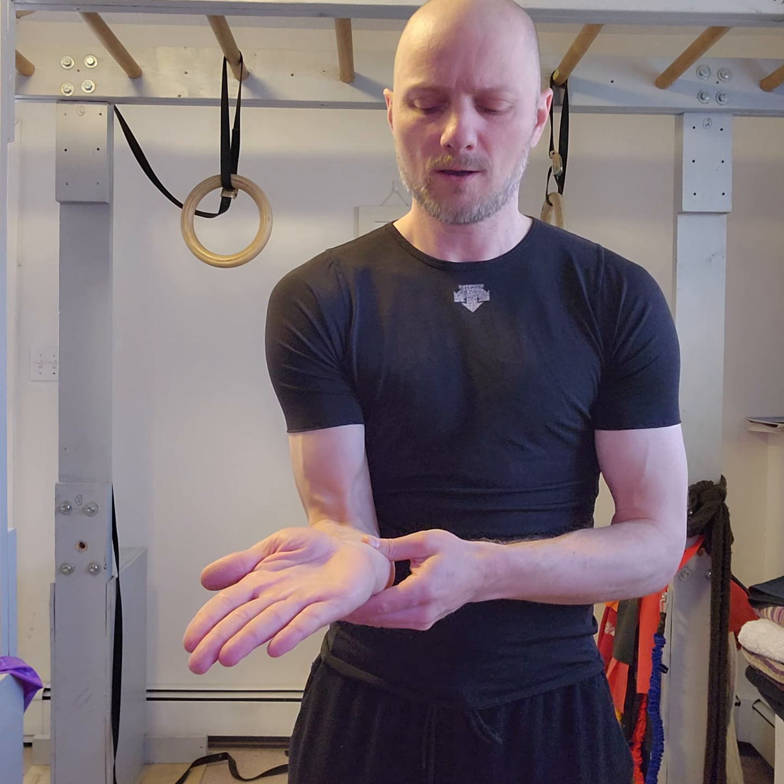We're going to maintain that energy. Now go into full wrist extension, over towards the pinky, full wrist flexion, over towards that thumb, back to extension. Full extension, spread those fingers back. Over towards pinky, spread those fingers back. Full flexion, spread those fingers back. Over towards thumb, spread those fingers back.